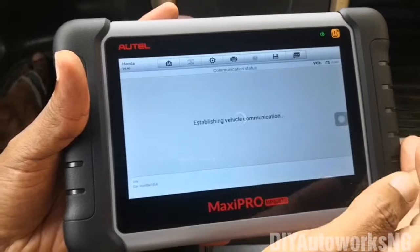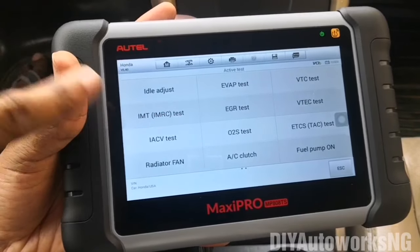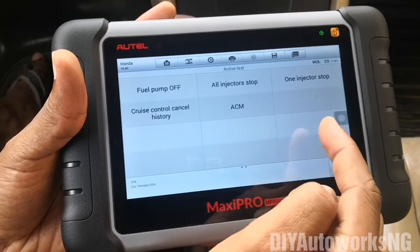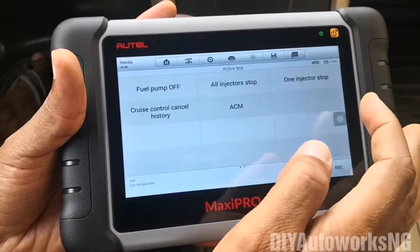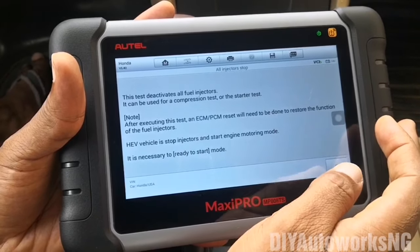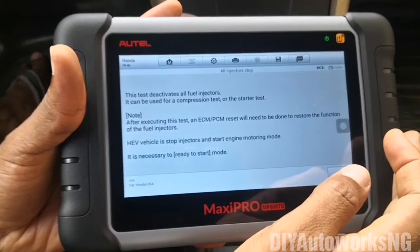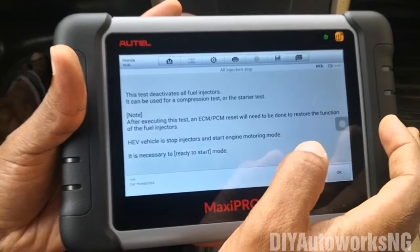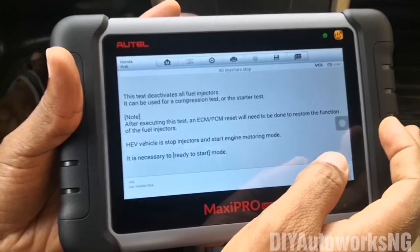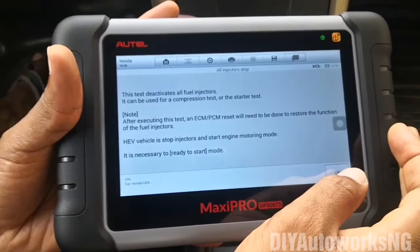Let's see active tests. You have idle adjust, EVAP tests, variable timing control solenoid tests, IACV tests, O2 sensor, AC clutch, fuel pump, and injectors — this is really good. You could use this to activate or deactivate injectors to a particular cylinder, which is useful when troubleshooting a misfire caused by an injector. If an injector is not spraying well and you stop that particular injector from functioning, you'd notice the vibration in the vehicle wouldn't change much. But if you stop an injector that is actually functioning well, the tone of the vehicle is going to change significantly.